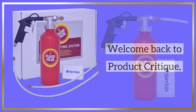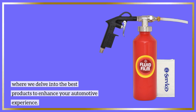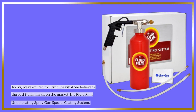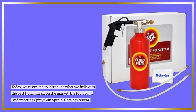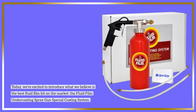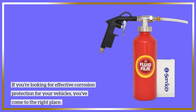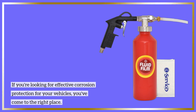Welcome back to Product Critique, where we delve into the best products to enhance your automotive experience. Today, we're excited to introduce what we believe is the best fluid film kit on the market: the Fluid Film Undercoating Spray Gun Special Coating System. If you're looking for effective corrosion protection for your vehicles, you've come to the right place.